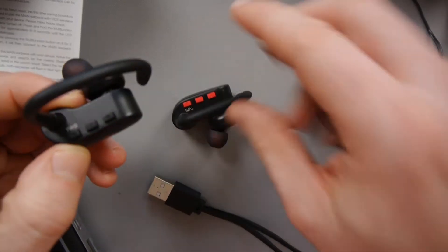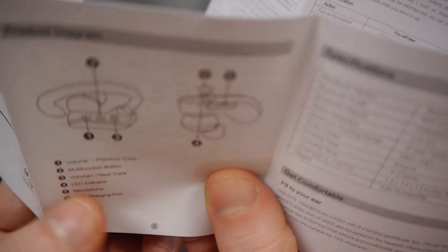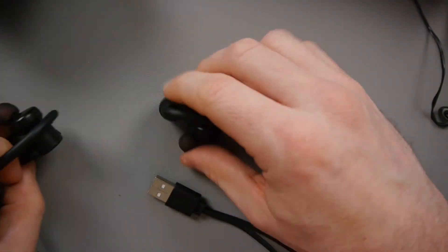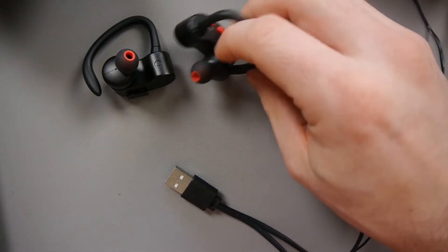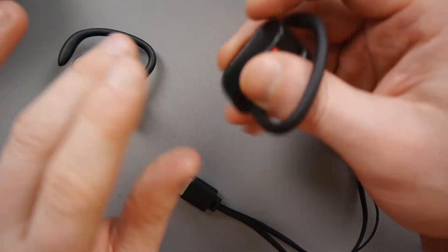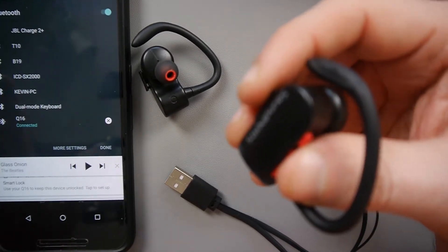So you've got the rewind and forward here — it works as volume as well. So it's volume minus or previous track depending whether you hold it in, and the other one is volume plus or next track. The one in the middle they call the multifunction button. You need to connect these to your phone — I've got it connected here as Q16. I had a little bit of trouble at first, but it was just because I wasn't doing it correctly. You need to hold the multifunction button down, it powers on, keep holding it, and then it'll say pairing. When it says pairing, it'll pop up in your phone — click on it and it will connect.